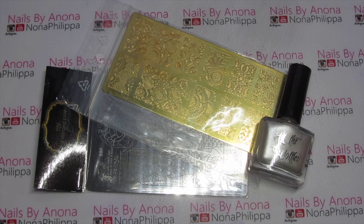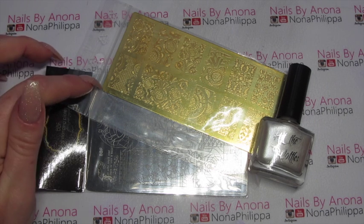Nail Artisan is a UK stockist of BBF plates, Hit the Bottle, as well as Just Kelly, DRK, and loads of other things on her website. Recently she has also started to stock Petlar plates.